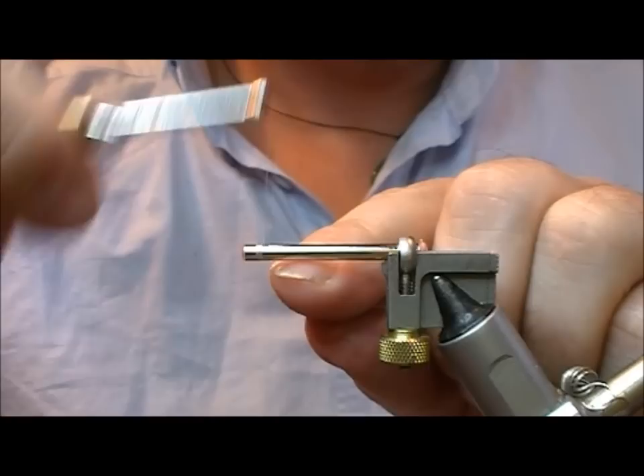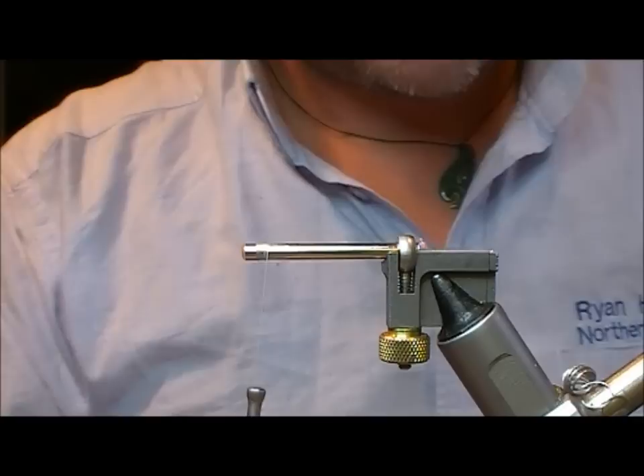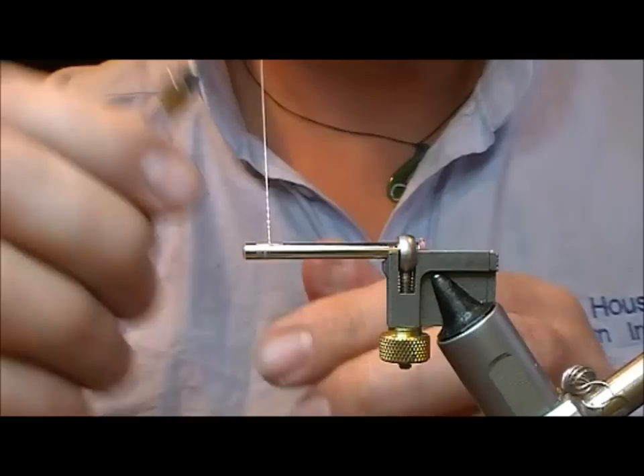I'm going to tie another intruder on a tube here. So I'm going to take a white tie-in thread, started off the front — this pink candy intruder. I'm going to put a little bit of glue onto my thread there.